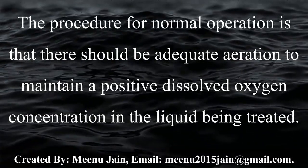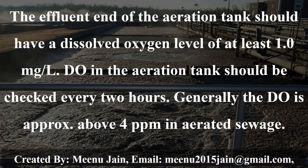The procedure for normal operation is that there should be adequate aeration to maintain a positive dissolved oxygen concentration in the liquid being treated. The effluent end of the aeration tank should have a dissolved oxygen level of at least 1 ppm. Dissolved oxygen in the aeration tank should be checked every 2 hours; generally the dissolved oxygen is approximately above 4 in aerated sewage.